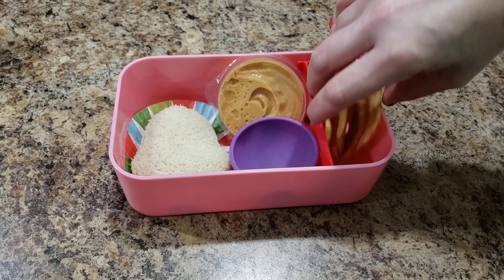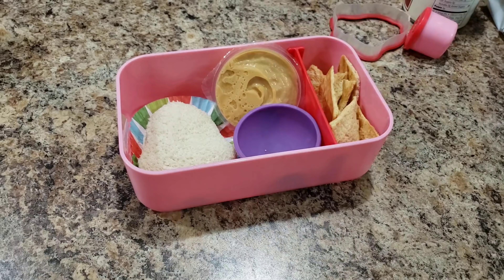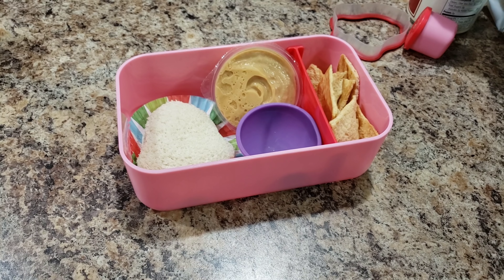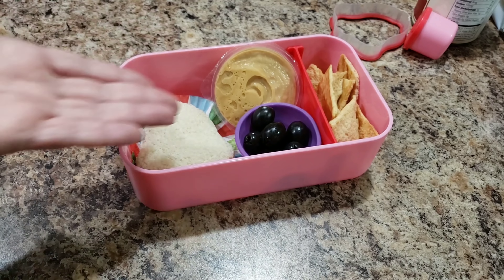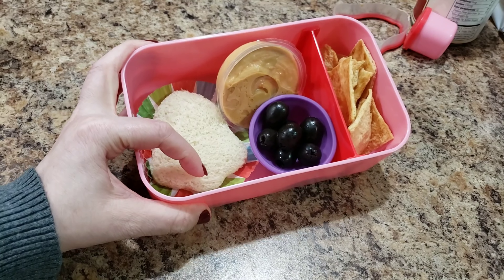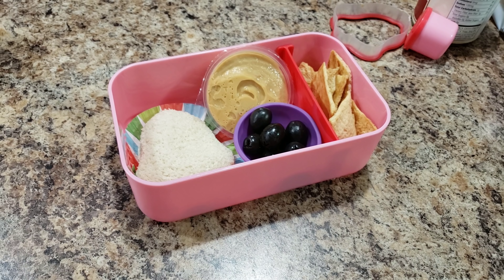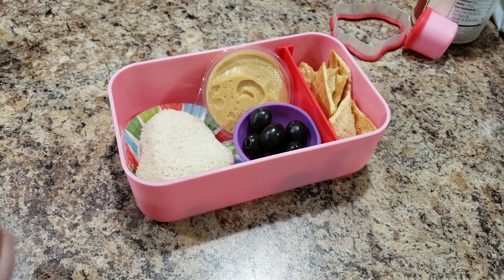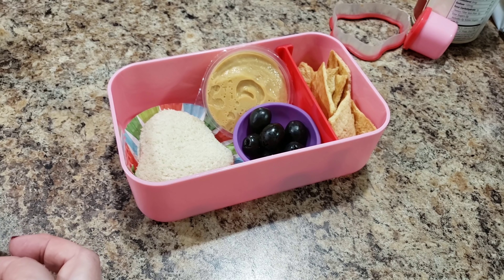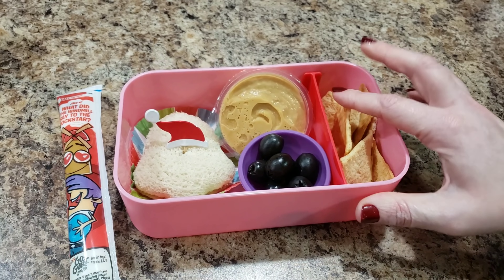She's not getting fruit in her lunch today — that's okay, I'll give her fruit tonight. I'm giving her black olives. I was going to cut up a tomato into a bell shape, but I talked myself out of it. I also thought about giving her an orange, but instead I found these little santa hats — I'm going to put one on the bell shape. So her lunch is a peanut butter bell, black olives, hummus, pita chips, and a yogurt.